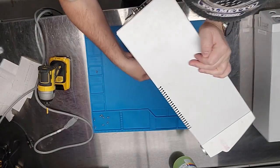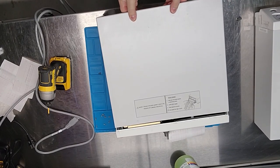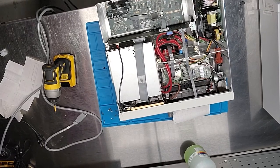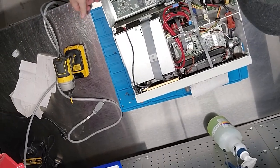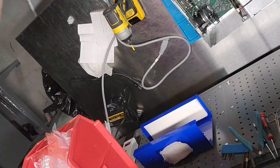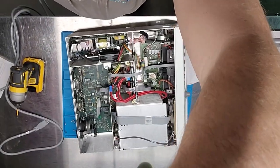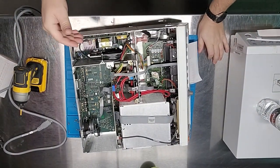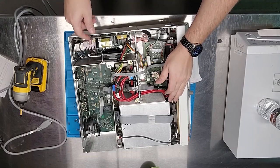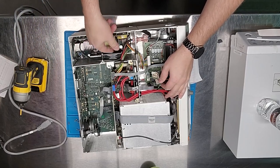Four screws on the bottom, five on the back, and the cover is ready to come off — or maybe not, since it's been on there a while. These units do have active cooling. The reason a PM isn't just hooking it up to a simulator is because the fan is not on the back — you can't clean it without opening it up.